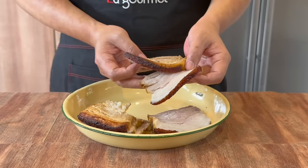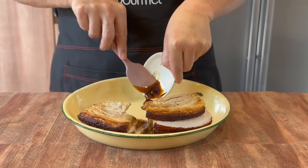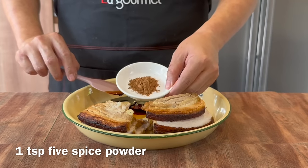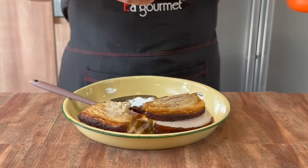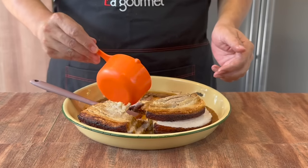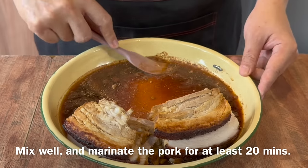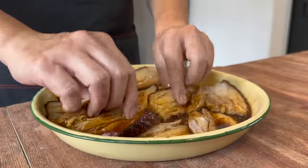Now that we have cut up the pork, we will marinate it. Add in 1½ tablespoons of oyster sauce, 1½ tablespoons of light soy sauce, 2 tablespoons of dark soy sauce, 1 teaspoon of five-spice powder, 1 teaspoon of sugar, half a cup (125ml) of water, and a few dashes of pepper. Mix them up well. After mixing, we will let the pork soak in the marinade for approximately 20 to 30 minutes.